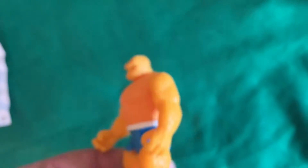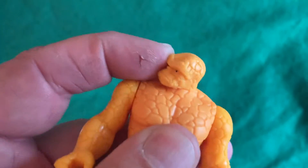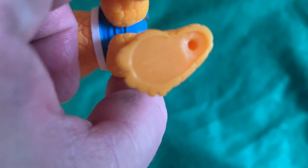He has neck articulation — it just goes side to side, doesn't go up or down. He has no elbow or wrist articulation, just old school style here. And it's the same with the legs — they just kick forward and backwards. Really basic. He does have paygles there. Says China. They can bend back some too.